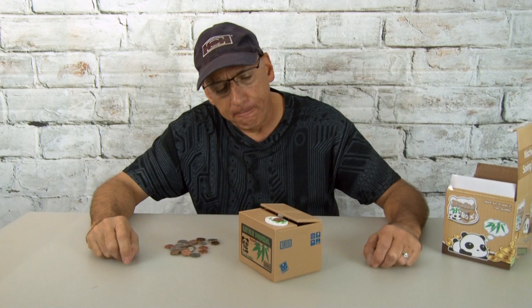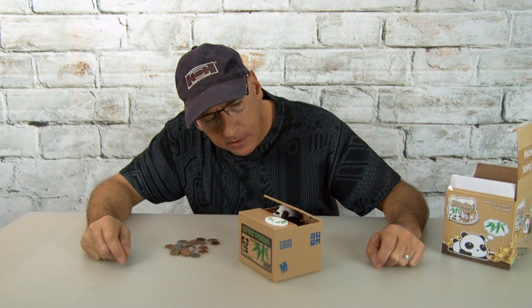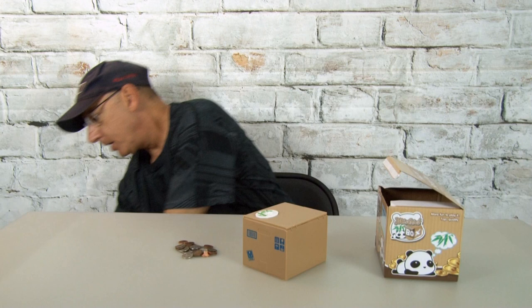I ought to get Domino in here and see what he thinks of the panda. Come here, big boy. He's ever-growing. So, Domino, check this out — check out the panda.